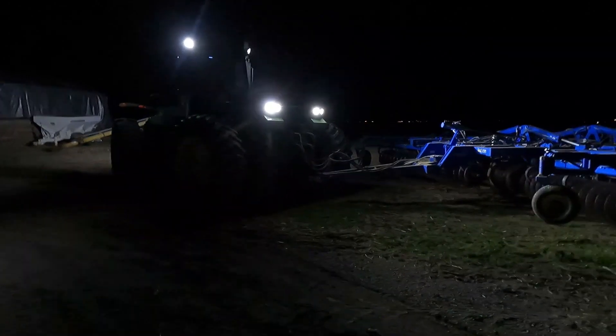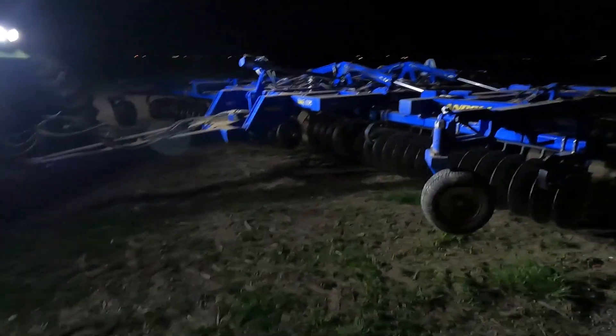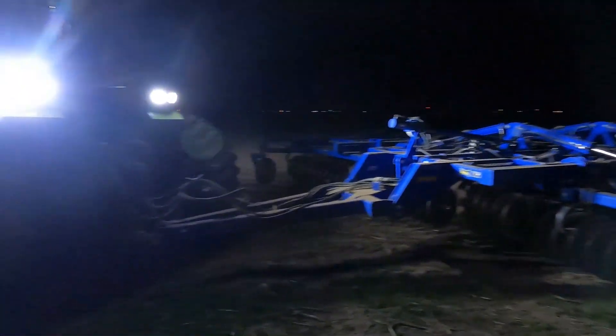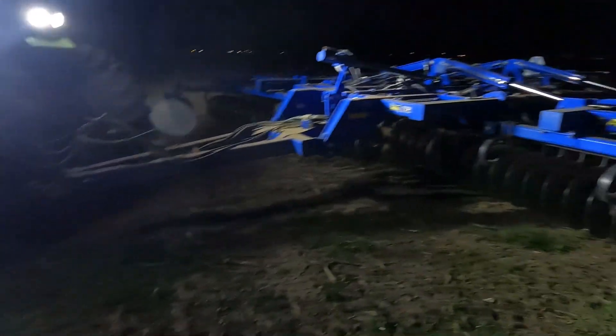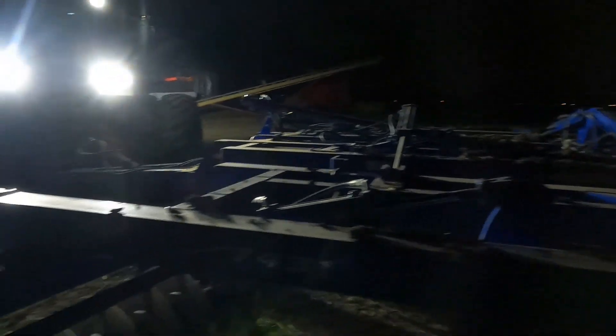These new LED lights are sure a lot better. It's a crazy difference when you're running — I know this camera didn't do it justice. When you're running through the field you can easily see the color packer back there. They are bright. First day of tillage is going all right.